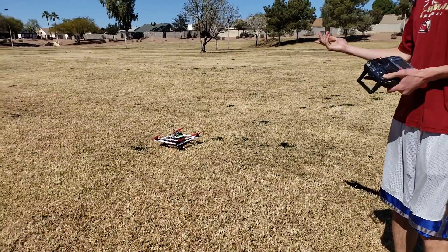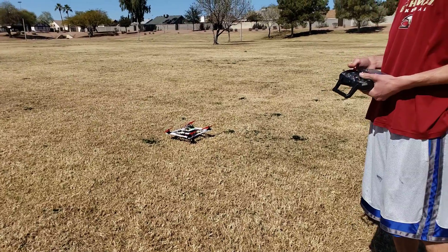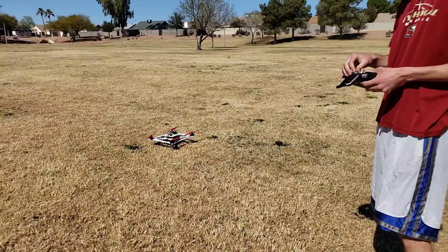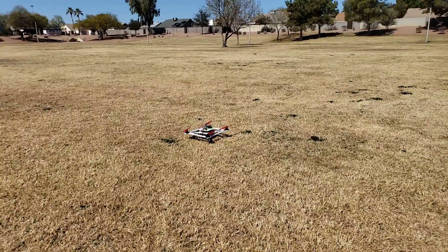So today I'm testing out — I installed the compass, or the magnetometer, on my drone. I'm trying out the baro function, which is the barometer, which will maintain the altitude. And I'm also trying out the mag function, which will hold its orientation according to the magnetic field. Let's give it a shot.